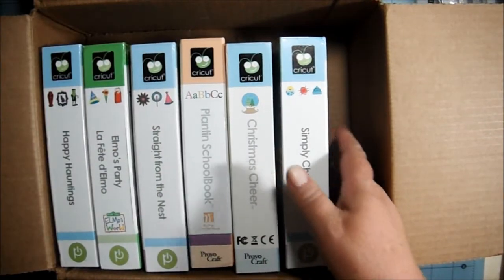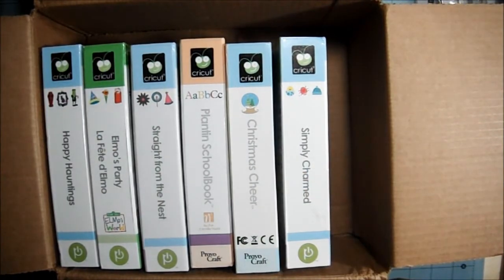I know, and some of you are going, well, what are you buying cartridges for, Pat? You haven't even used that Cricut that you got over a year ago? I have used it. I just haven't had a successful project yet. I am working on it. I told you guys, I am so slow with technology, it's not even funny. If it has an on-off switch, forget it, I'm lost. So I do what I can, I do my best. I might be slow, but I'll get there.